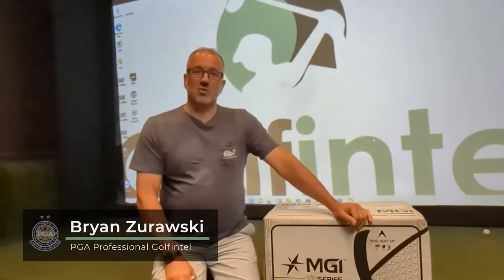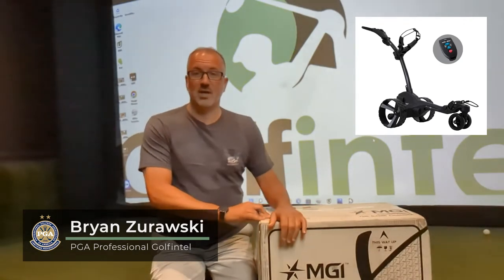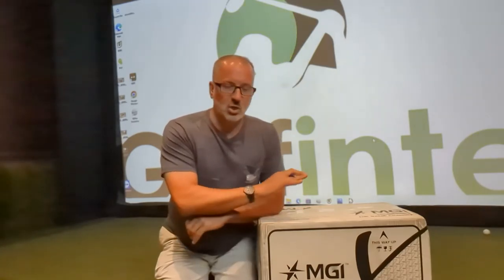Hey everybody, it's Brian Z, golf professional for Golf Intel. Like I said, we're going to do a full unboxing on the MGI zip navigator — just got it from FedEx. I want to get this thing on the golf course as soon as possible. Some guys really love them; some say it's too much of a hassle, hard to follow, a distraction. I've heard all the excuses and I want to try it for myself. Technology has come a long way. MGI is a great company here domestic in the U.S., getting huge positive reviews on this piece of equipment.